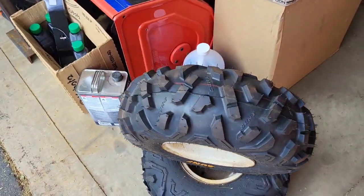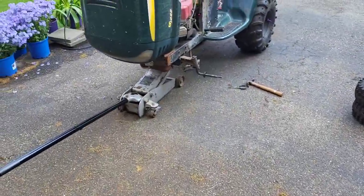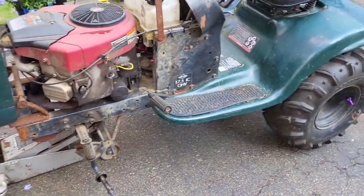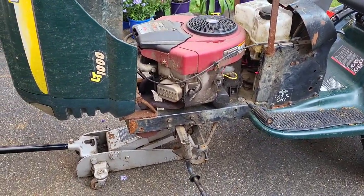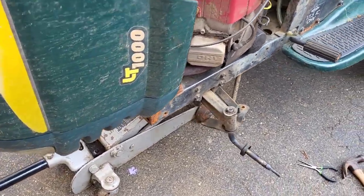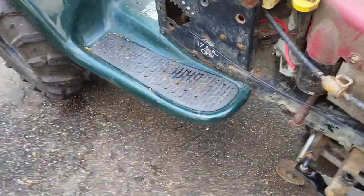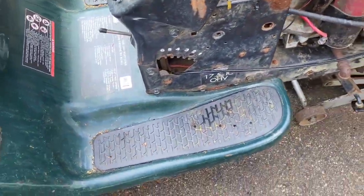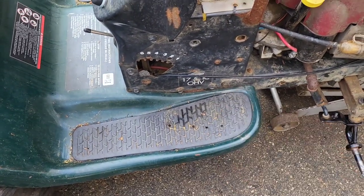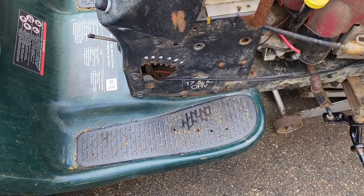There's three gallons of washer fluid in each of these, so we're adding six gallons to the front of this thing, which will be awesome. One of these tires is like 40 pounds, and it will definitely help a lot in hill climbs — I've never had loaded fronts on this before. Each time you've seen me do a hill climb, it's been with the stock wheelbase and stock weight. I'm going to be swapping out this side, and once that's done, we're moving on to foot throttle.